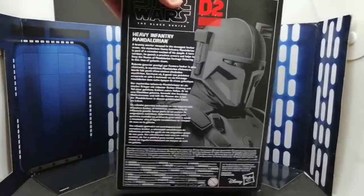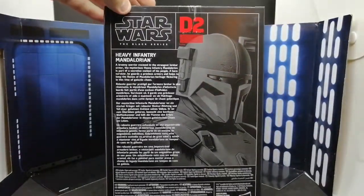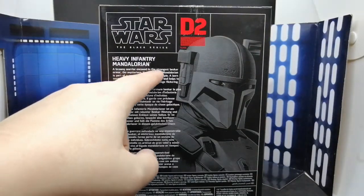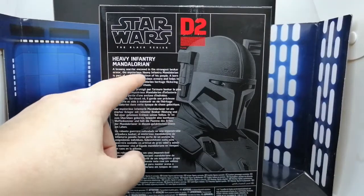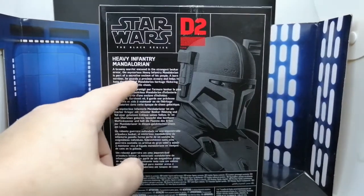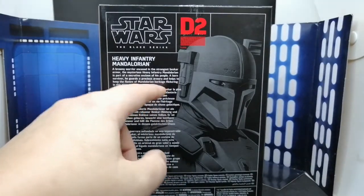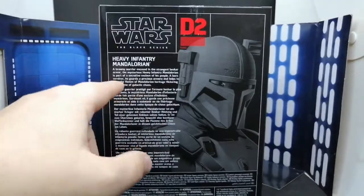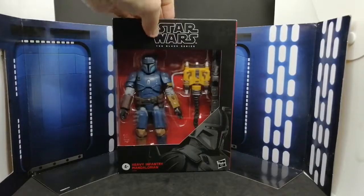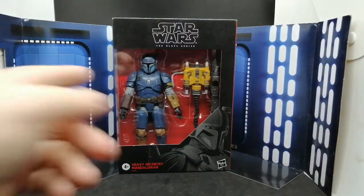We already got D1 which I think is Grievous. Been waiting for D2 for a while — which is Deluxe, if I remember correctly. We've got the artwork on the back which is nice, then we've got the description: 'A brawny warrior encased in the strongest Beskar armor, the mysterious Heavy Infantry Mandalorian is part of a secretive enclave of people, a born survivor who guards a precious armory and helps keep the flames of the Mandalorian heritage flickering in this time of galactic chaos.'